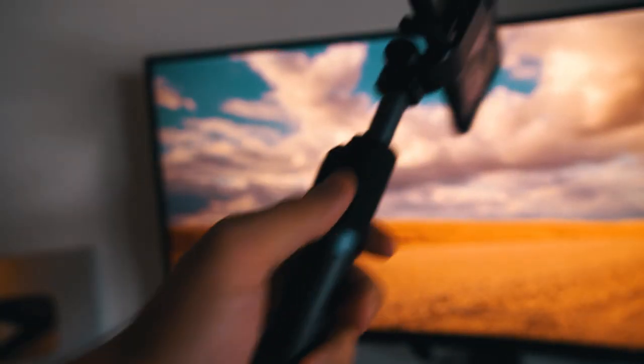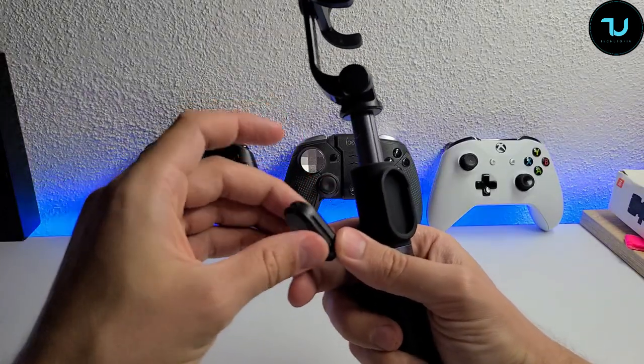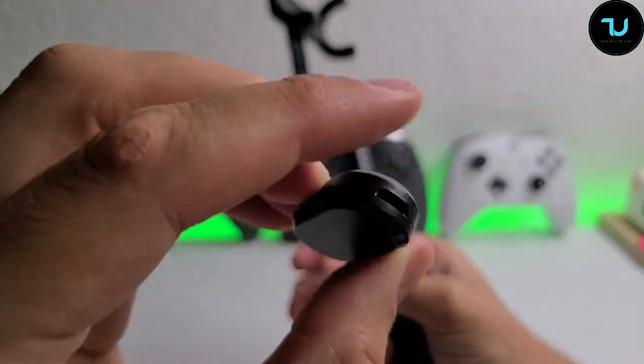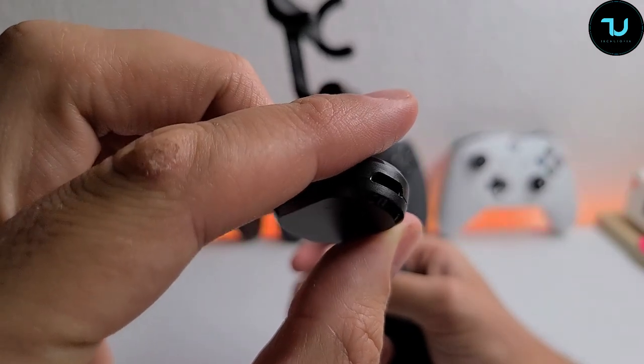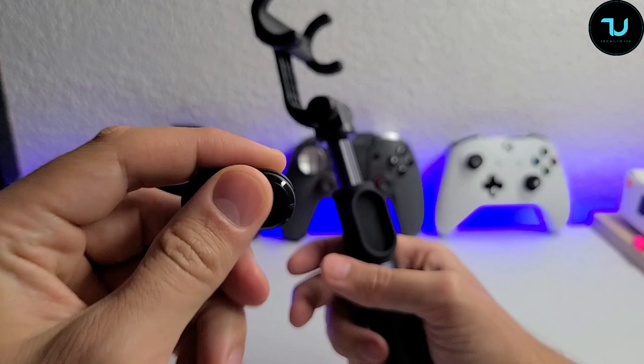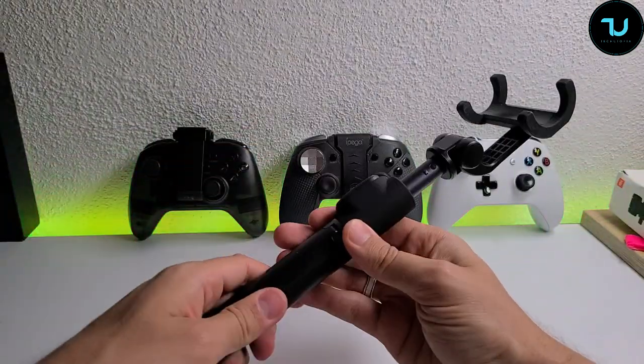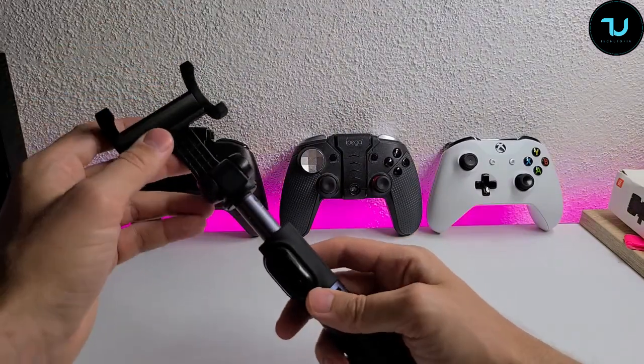You can pull off this Bluetooth shutter controller. It has a small micro USB port, so it's rechargeable — you don't even need to use a battery. Xiaomi are epic for including that.